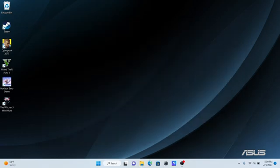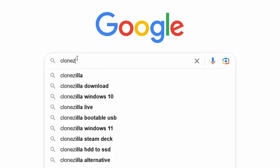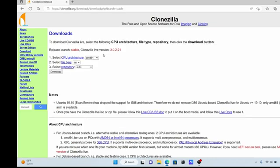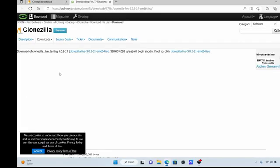First thing we need to do is head over to our browser and search for Clonezilla. Hit the downloads link to go to the download page. Pick the stable version, make sure the architecture is set to amd64, and switch the file type from zip to ISO. Then hit download to start the download process.